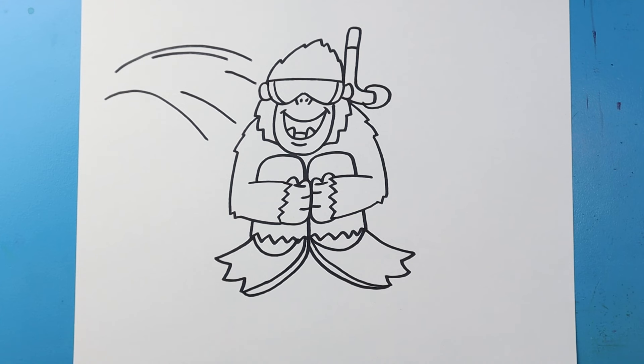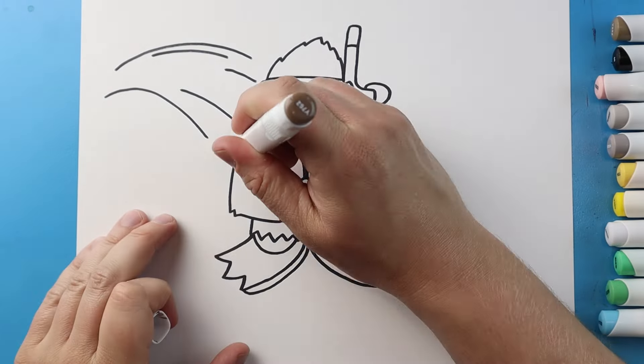And there you go — there is your drawing of a summer King Kong! I'm going to fast forward and start coloring this. Thanks for watching, hope you enjoyed. Bye!